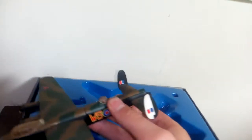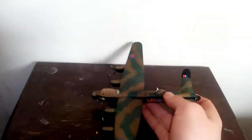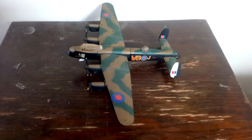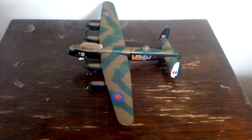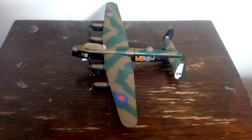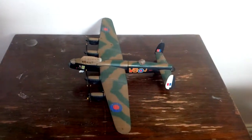And this is the plane — there you have it. 1:144 scale Lancaster bomber, Papa Alpha 474. Thank you folks, see you in the next video and until next time, bye for now.